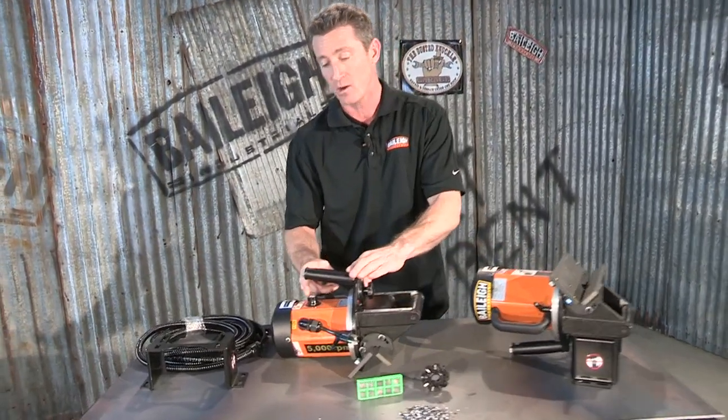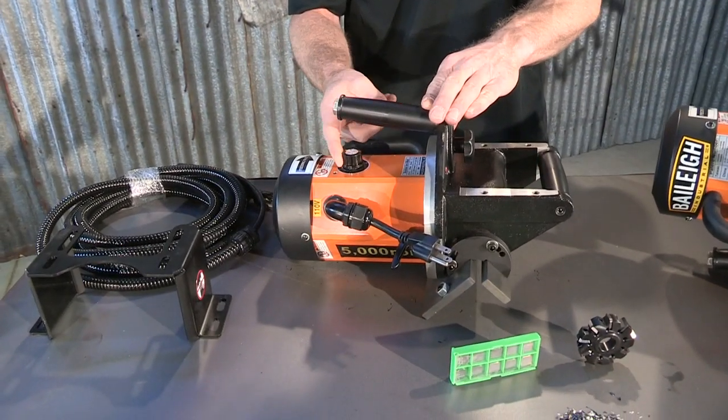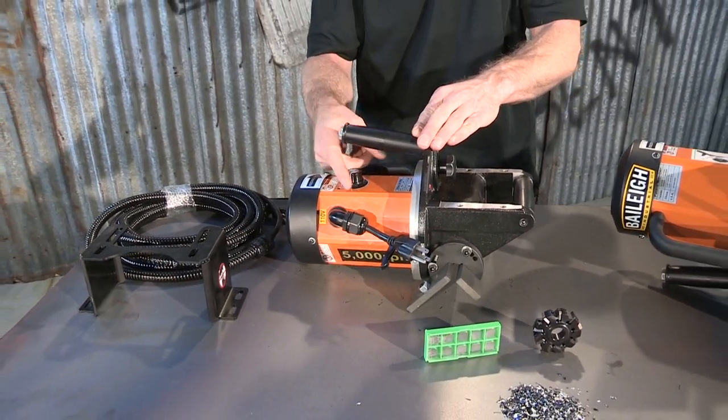Over here we've got a real nice variable speed pot. This can be adjusted on the fly. Slower speeds would be for stainless steel, and higher speeds would be for aluminum.